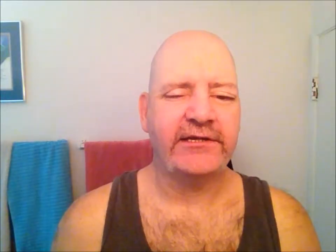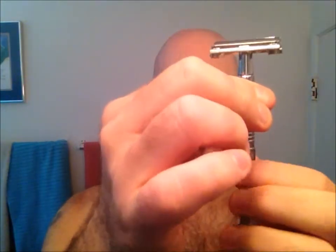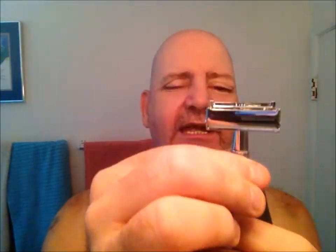The first razor I'm going to show you is one that was very popular back in 2014 when I first got into this hobby. This is the Microtouch One Twist to Open Butterfly Safety Razor. It is called Twist to Open because you've got this little knob at the bottom — you twist it, it opens; you twist it, it closes. And then you open it up.